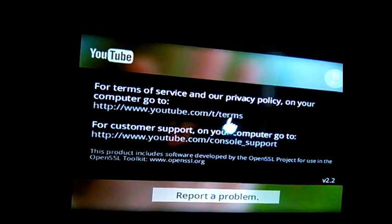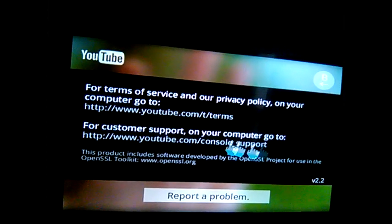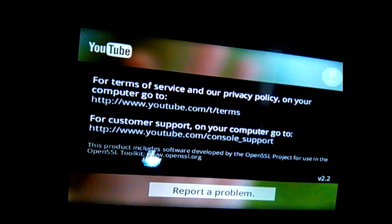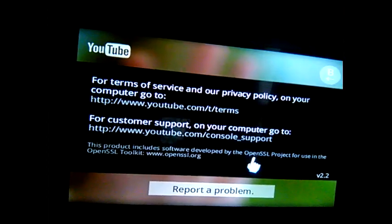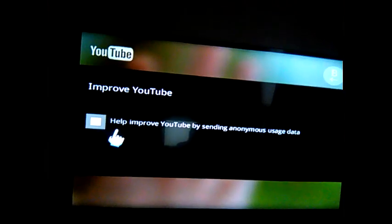For the terms of service and privacy policy, you can go on your computer or phone to that URL. For customer support, go to your device browser and browse the support console. This project includes ways to improve YouTube.